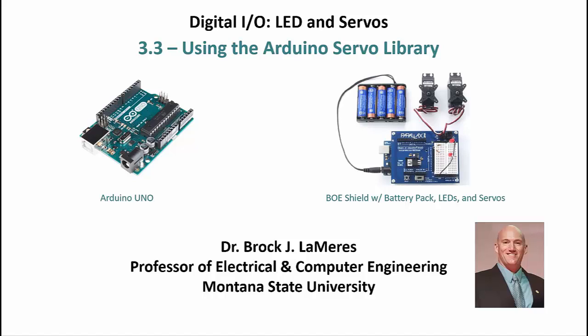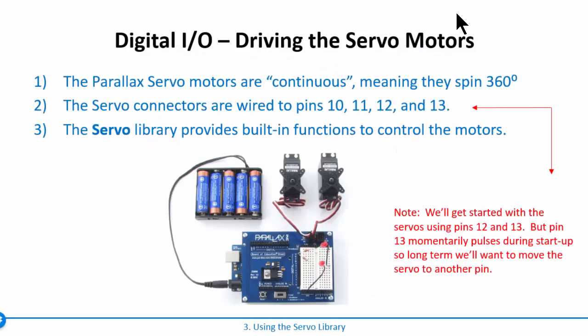Now we want to look at driving another type of output: a servo motor. Let's talk about the servo motor first, then the code, and then you'll connect it to your Arduino. These servo motors are from Parallax. They are DC motors with built-in sensors that track what's going on, all abstracted from the user. We just send a control signal, power, and ground, and we can tell it to move counterclockwise or clockwise.